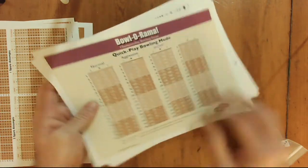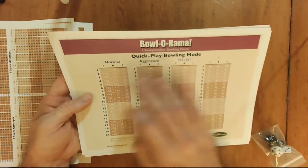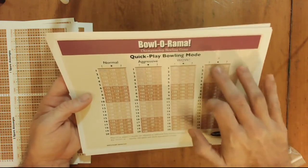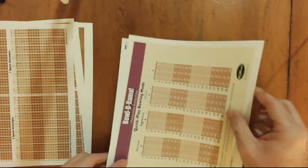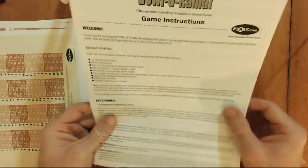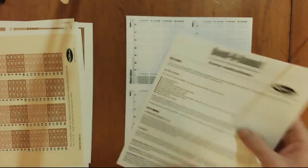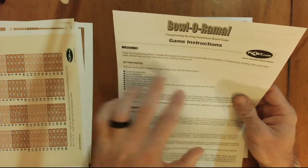You have a quick play bowling mode chart with a normal table, aggressive, and an asterisk chart — we'll get into those as we go through the rules. We've got the game instructions, which are very short. It looks like we've got a welcome message, a getting started section, and a list of what all comes with the game.